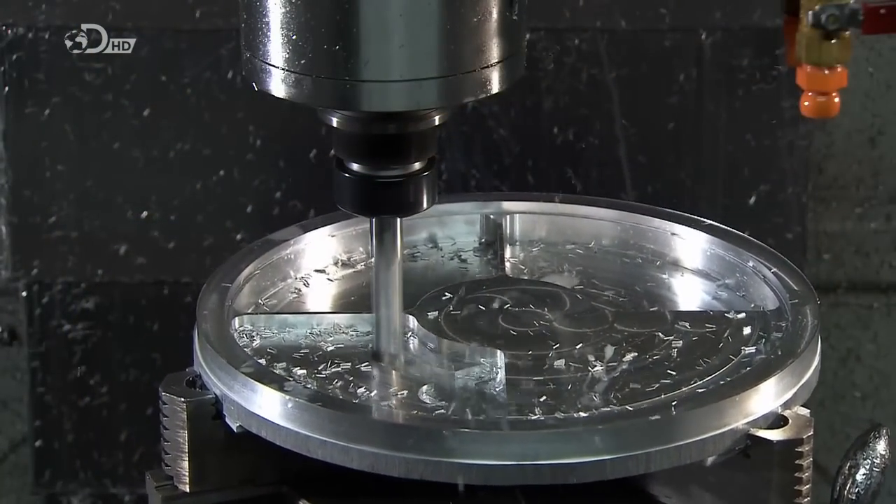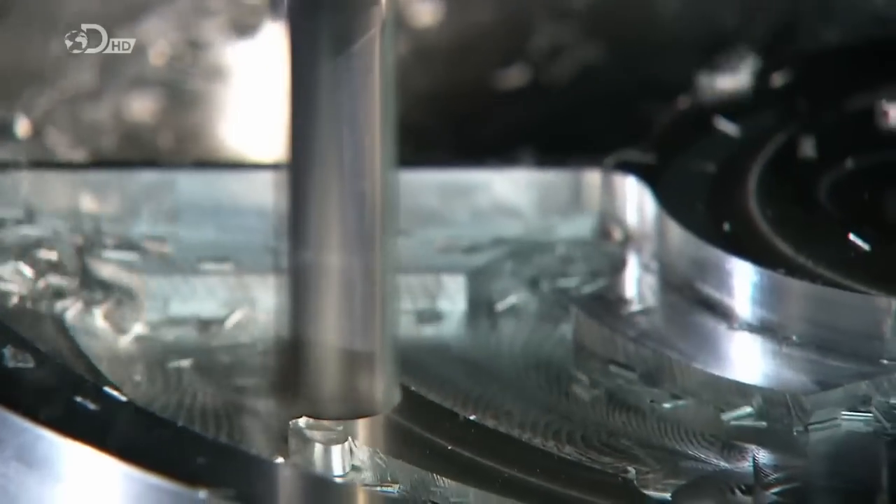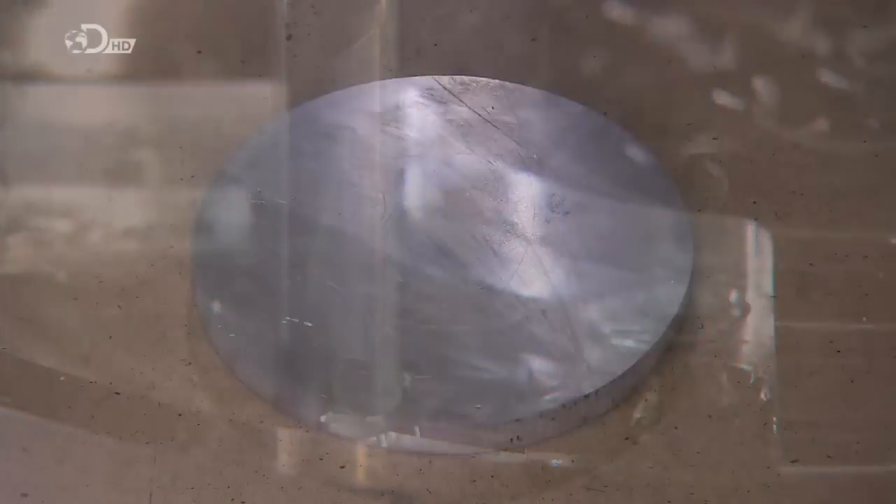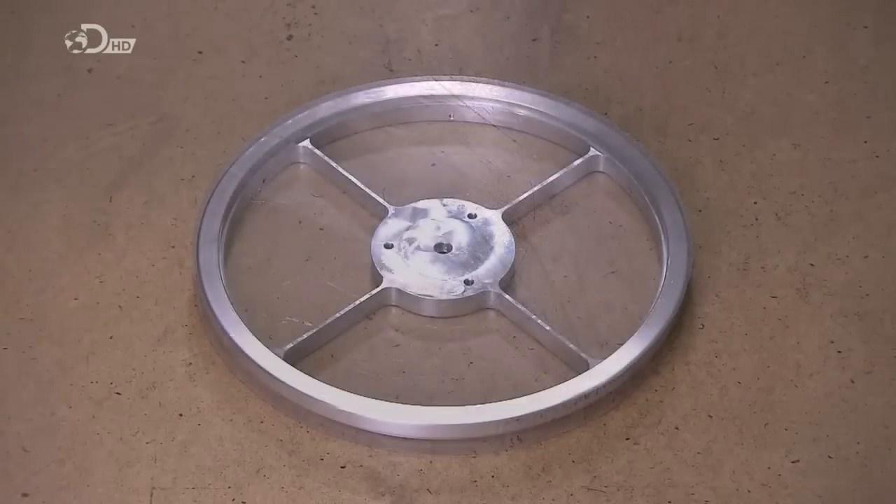More tools transform a solid aluminium disc into a ring with spokes. This part, called the spider, is a framework for supporting the telescope's secondary mirror.